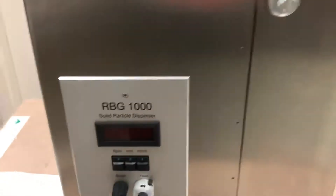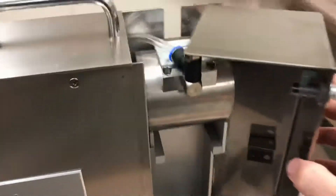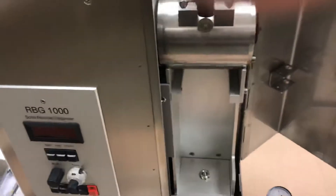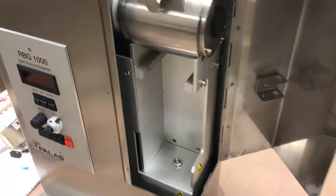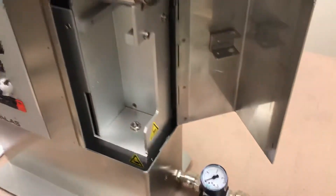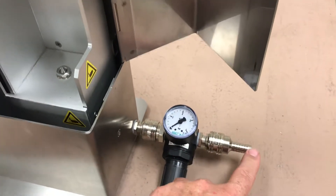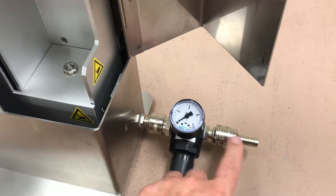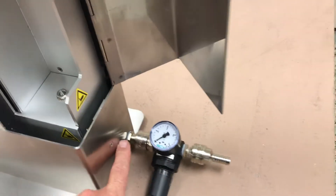There is a door on the side panel of this unit. Pull this open — it shows us where the salt solution can be loaded into the disperser. Getting a close-up of the cylinder inside at the very top of this unit. Coming down to the bottom, we can see there's an air pressure regulator where the air intake connects, so you can hook your instrument air into this unit.